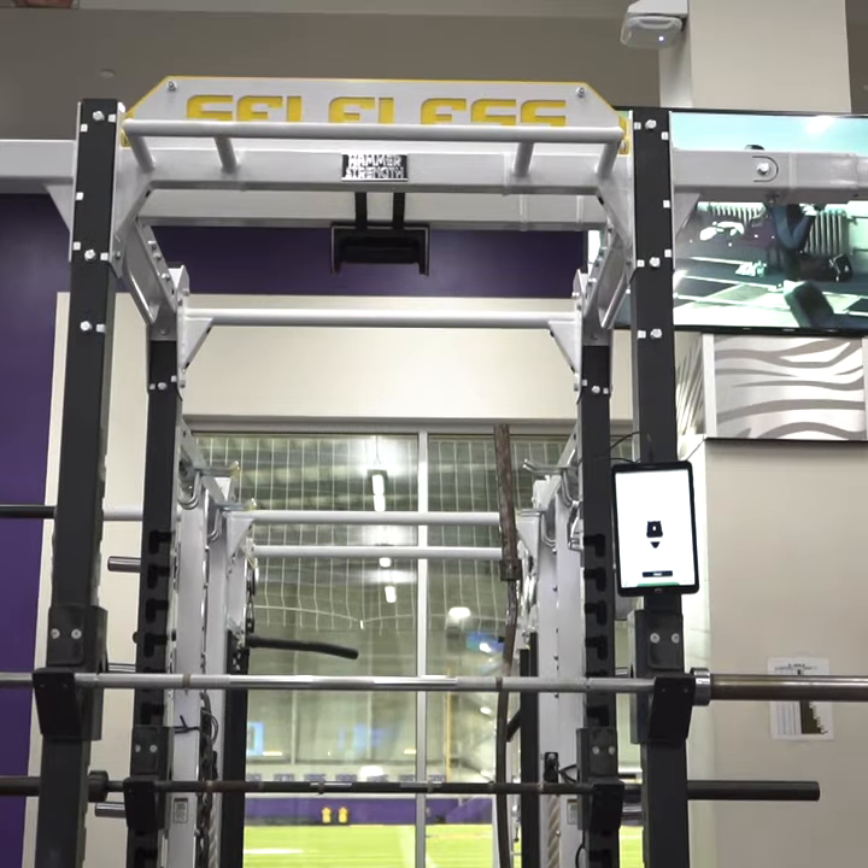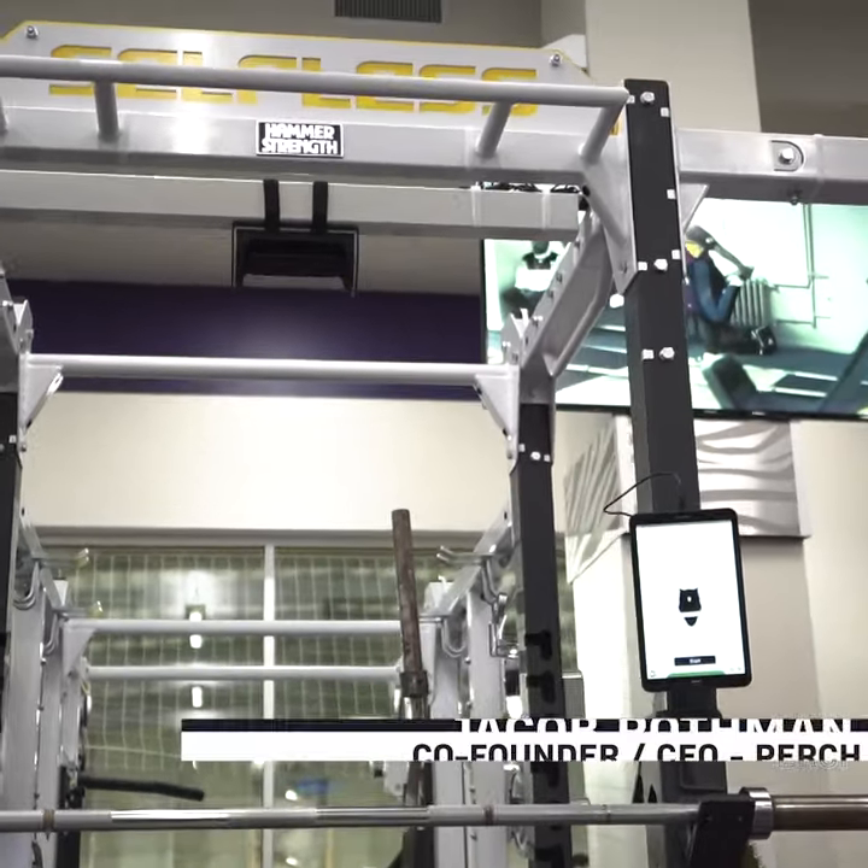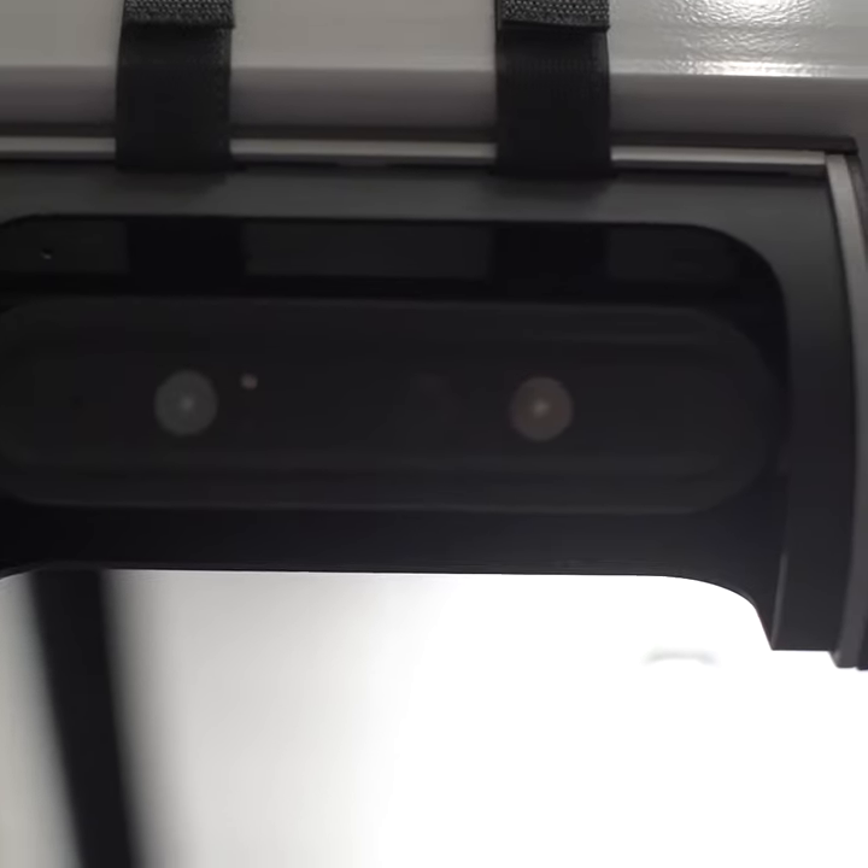Perch really brings velocity-based training into the 21st century. It just tries to make that user experience as seamless as possible. Being camera-based, there's no wearables, there's no strings.